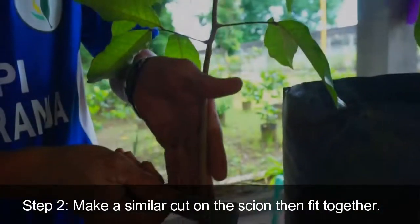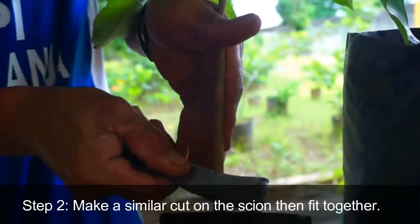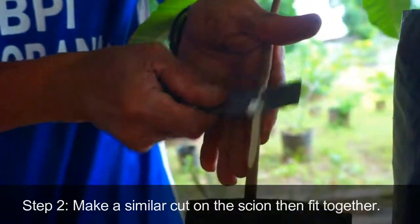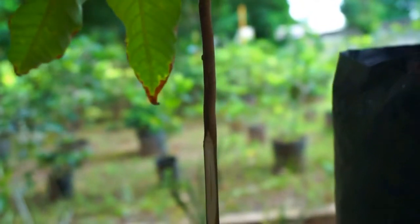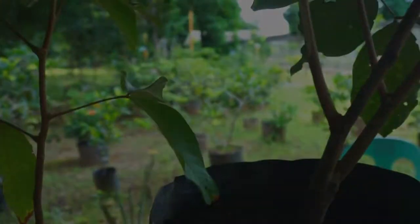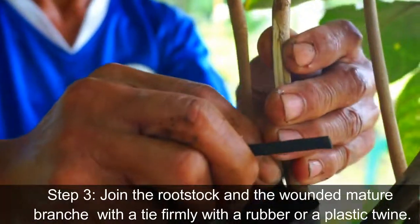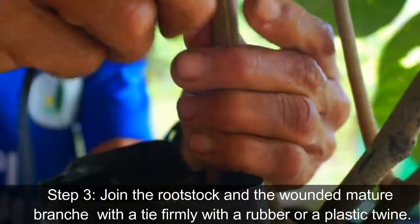Step 2: Make a similar cut on the scion, then fit together. Step 3: Join the rootstock and the wounded mature branch with a tie firmly with a rubber or plastic twine.